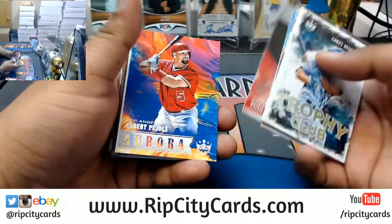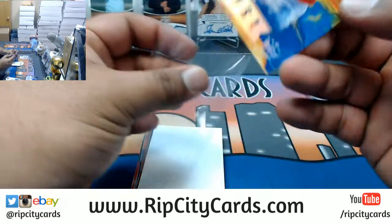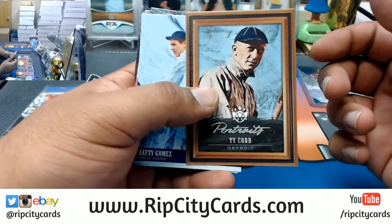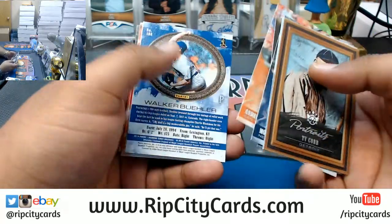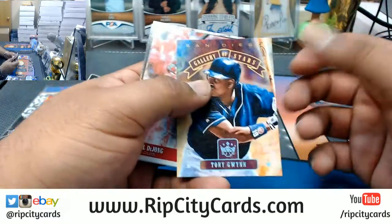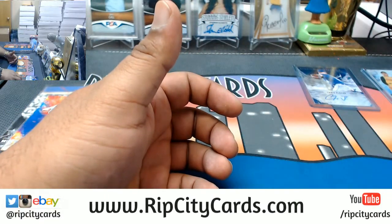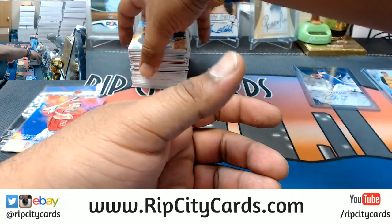Jim Thorpe with the frame card. What else we got? Albert Pujols, the Aurora insert for the Angels, that's nice. I know it's his brother, but it just doesn't look real to me — maybe because it's the first time I'm hearing of him having a brother and I don't know anything about baseball, so whatever, weird. Tony Gwynn, that's not numbered.